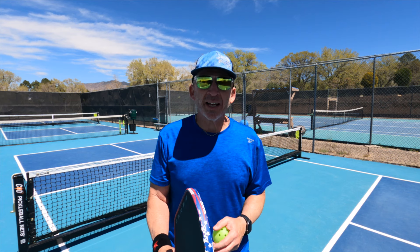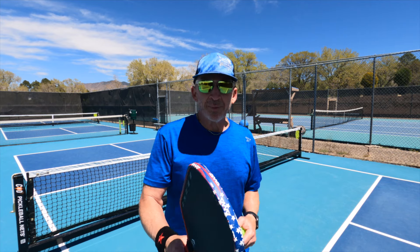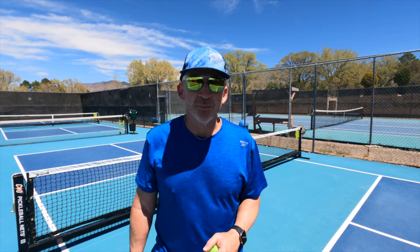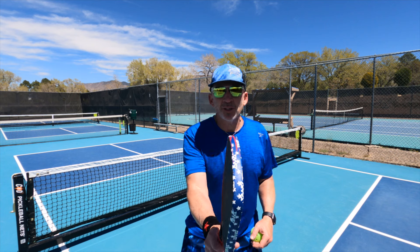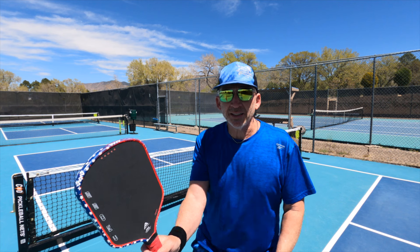Today I want to give you a tip that will make you more accurate on your volleys and get you in more points where you might be having that ball hit by you other times. I want you to think about using your paddle as your rudder, the way it's steering. I want you to steer that paddle towards where the ball is on the court.